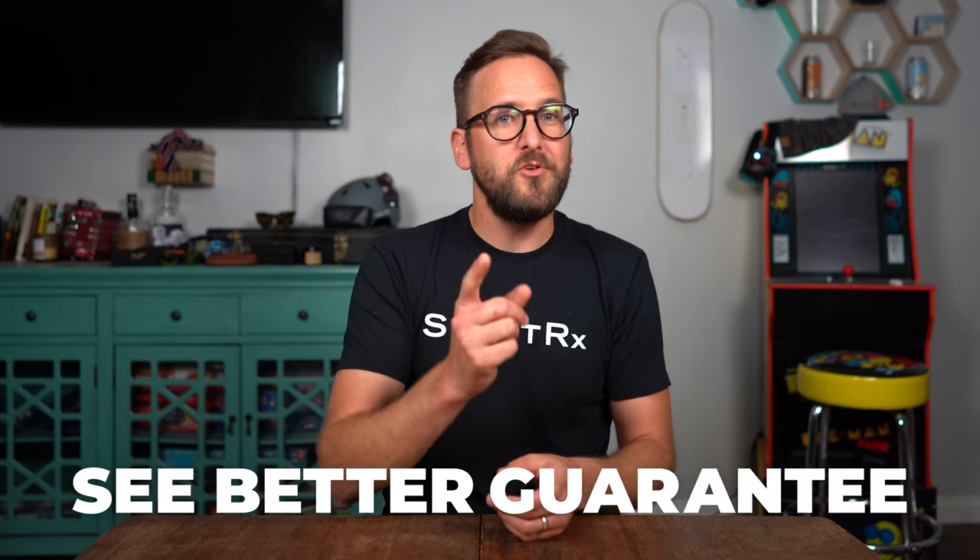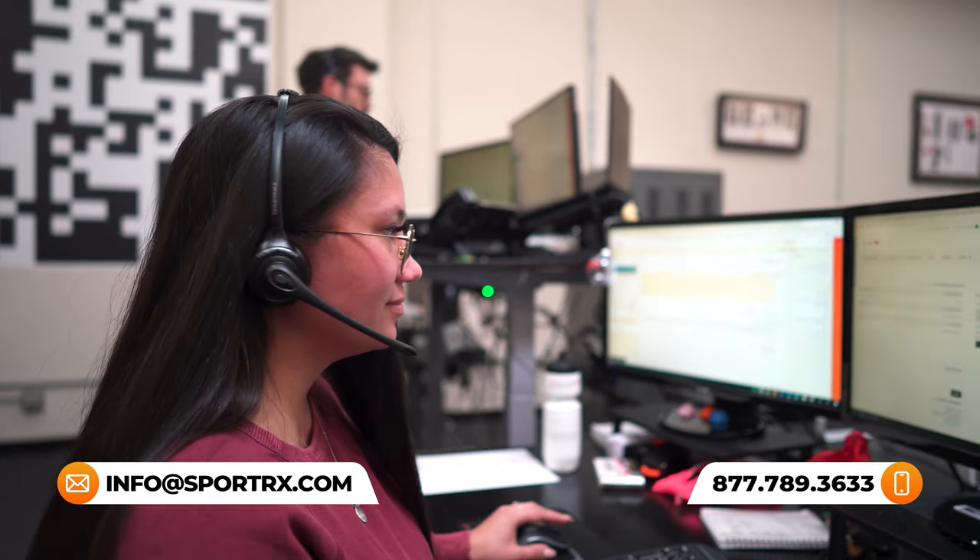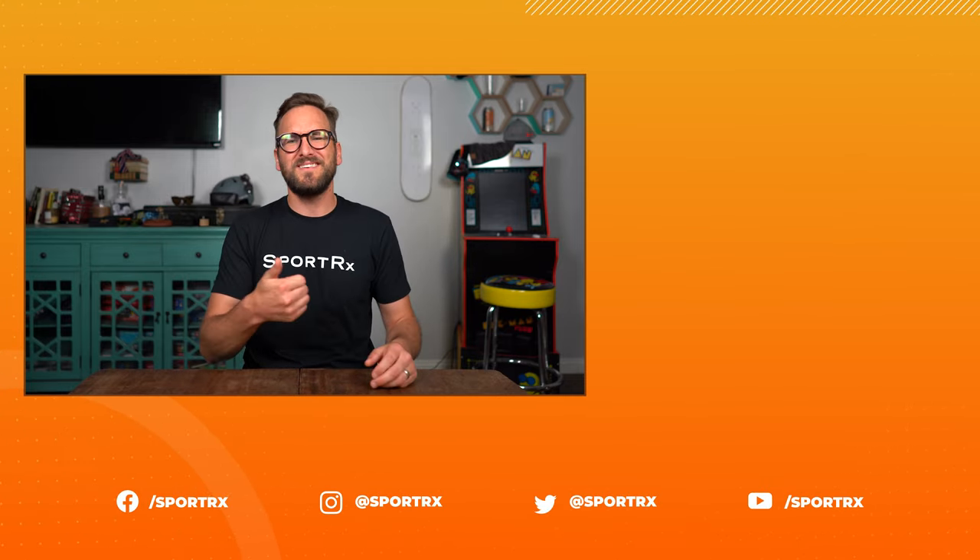That pretty well covers what I think is important to know when considering progressive lenses in your sunglasses. Hopefully my tips on buying progressives, and the good idea versus bad idea segments, give you a better idea of what's right for you. Thanks to our See Better Guarantee, whenever you buy from SportRx, you never have to worry about getting something that doesn't work — just get back to us within 45 days and we'll take care of you. We also have opticians ready to help you get it right the first time. Thank you for watching — throw us a like, subscribe for new videos, and check us out on social media at SportRx.